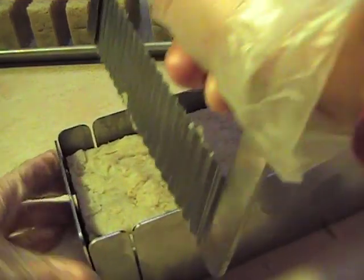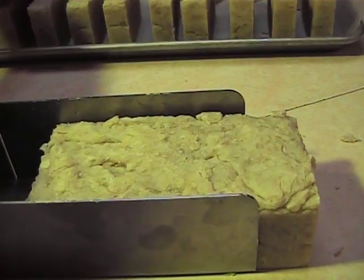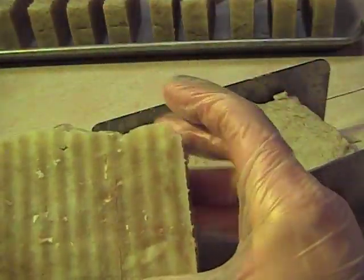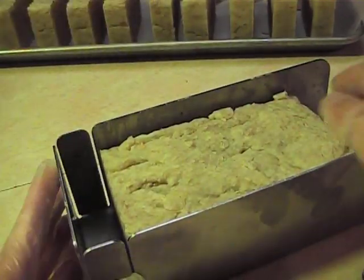Now I'm slicing the soap — it sticks a little bit, and this is just what it looks like. You can see the little bits of oats in it; it's a really nice bar. Hot process is such a nice, easy method. It's got this rustic look — kind of bumpy on the top. You can smooth it out if you want, but I kind of like it. It has a much different look than cold process soaps, but you can use it right away, and it's wonderful to not have to wait so long.